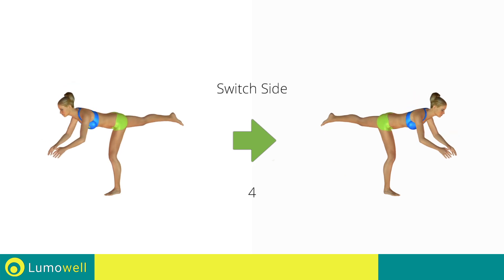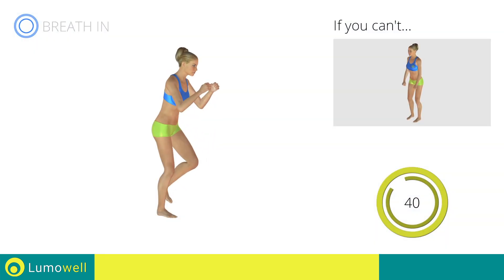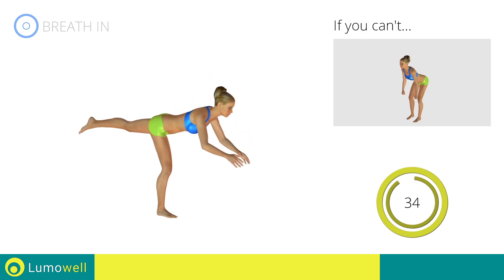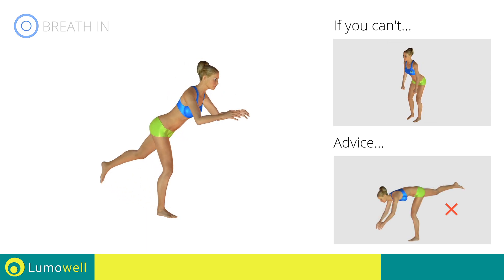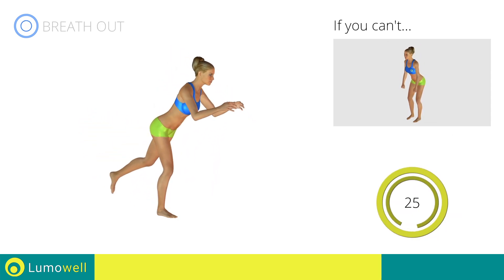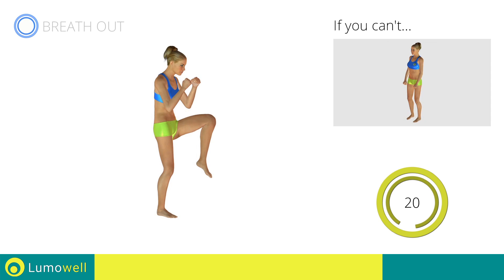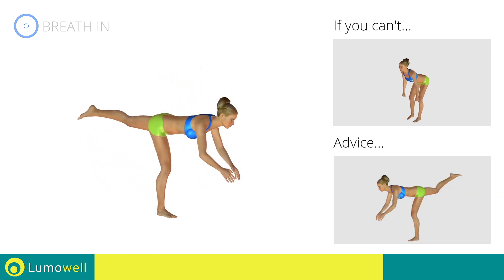Switch sides in the shortest time possible. Go. Be sure not to bend your bust forward in order to keep your balance. Be sure not to bend the raised leg — keep it constantly in line with your back.